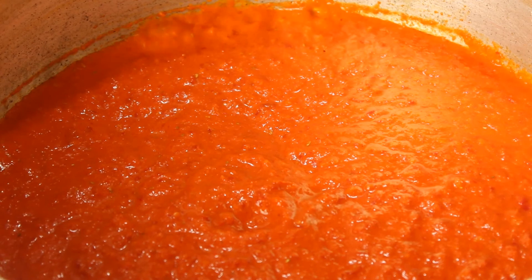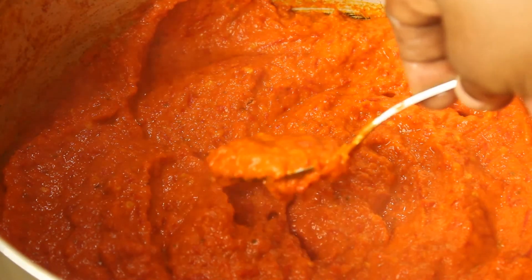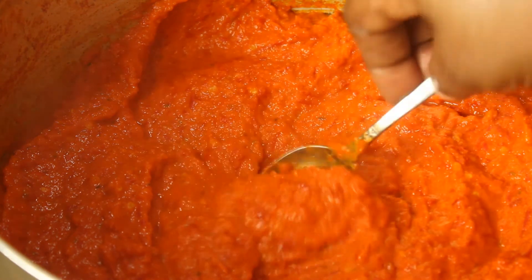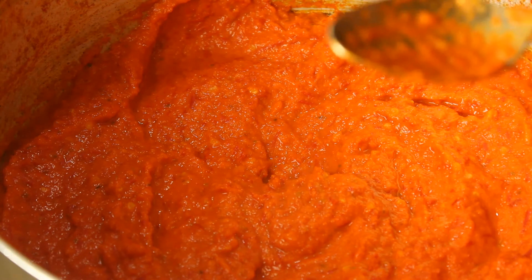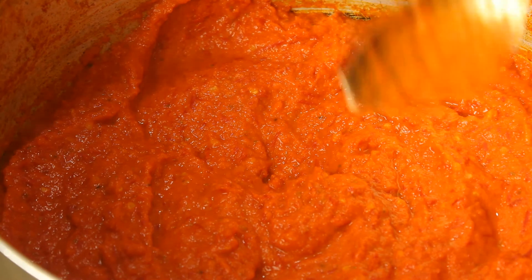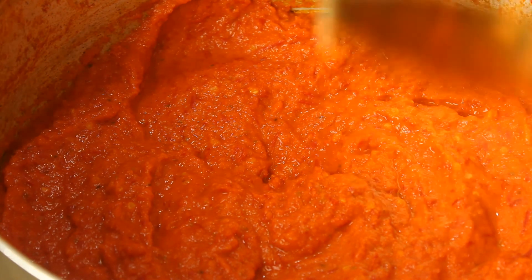After 15 minutes, this is how it looks — our peri peri sauce is ready. I'm going to allow it to cool down very well and put it in an airtight container that is already sterilized. The containers are already sterilized; just put the sauce in there and seal them.